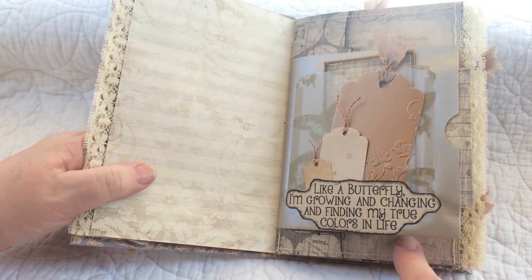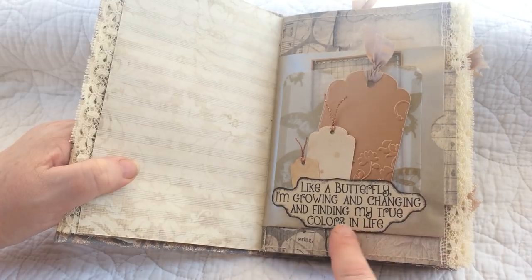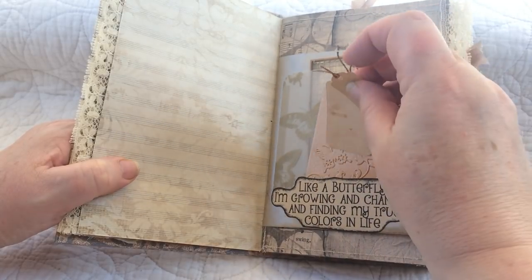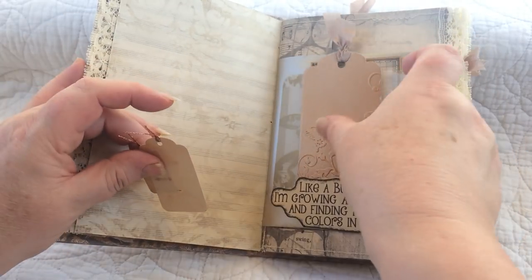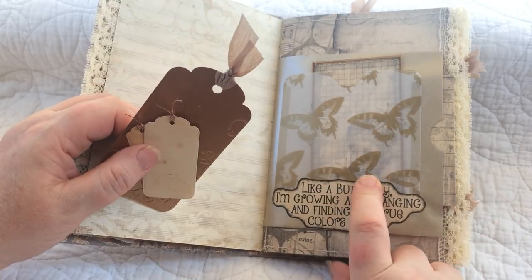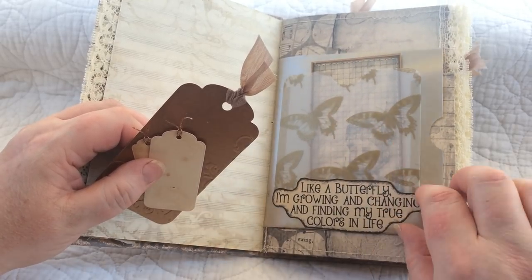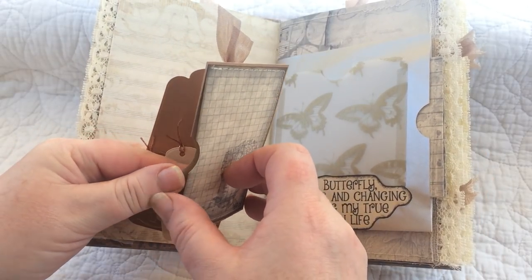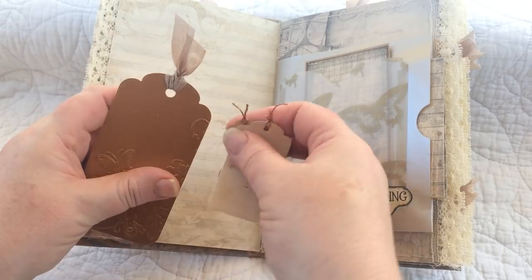Here I added a pearlized envelope and made it into a pocket, attaching one of the sayings on the front so it becomes a tuck spot. I've done a small, medium, and larger tag to go in there. I did some embossing with the butterfly image and attached some tracing paper with butterflies printed on it to the front of the envelope. Inside is one of the images printed in sepia, made into a little pocket — so it's a pocket within a pocket with a pocket on the front of it.